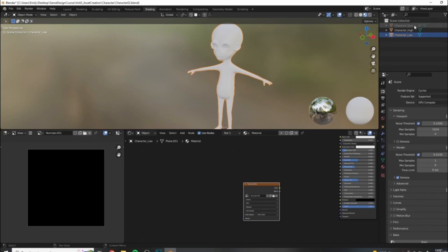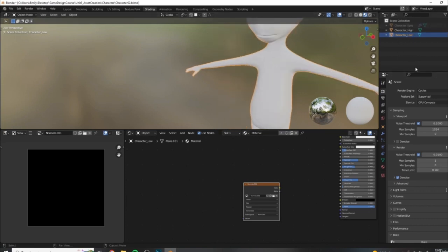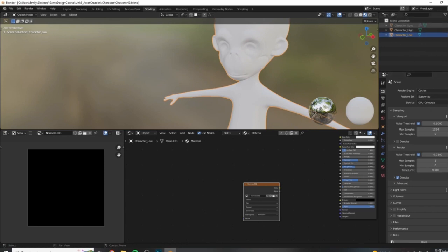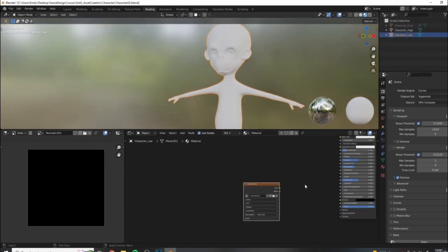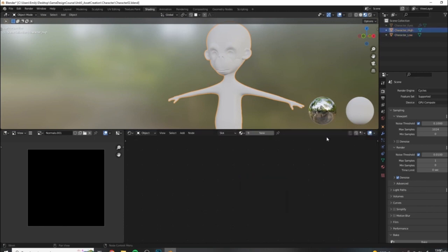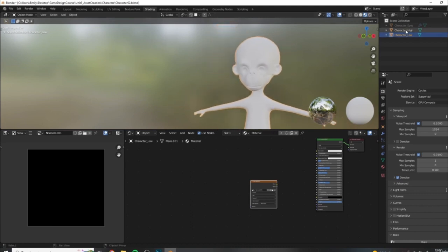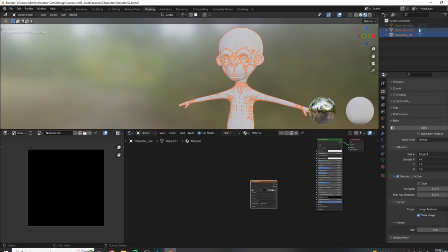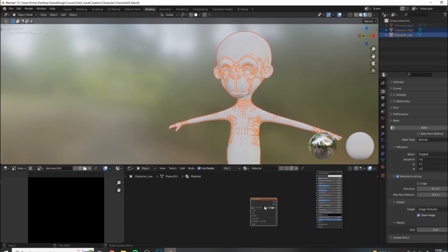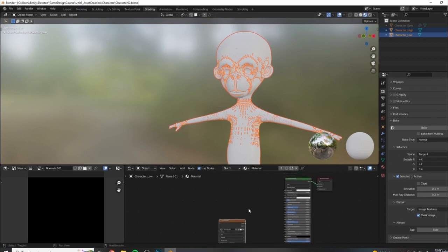We are not going to bake any normal information for the eyes because they're just plain spheres - there is no high poly sculpted version of the eyes. Disable them for the time being by hitting the camera icon as well. We have our low poly and high poly visible. Our low has the material with the normal map texture slot; our high poly has no material. Select the high poly first, then Ctrl+select the low poly to get the proper selection order - that is really important when baking in Blender. Selected-to-active means: take information from this and bake it to this.